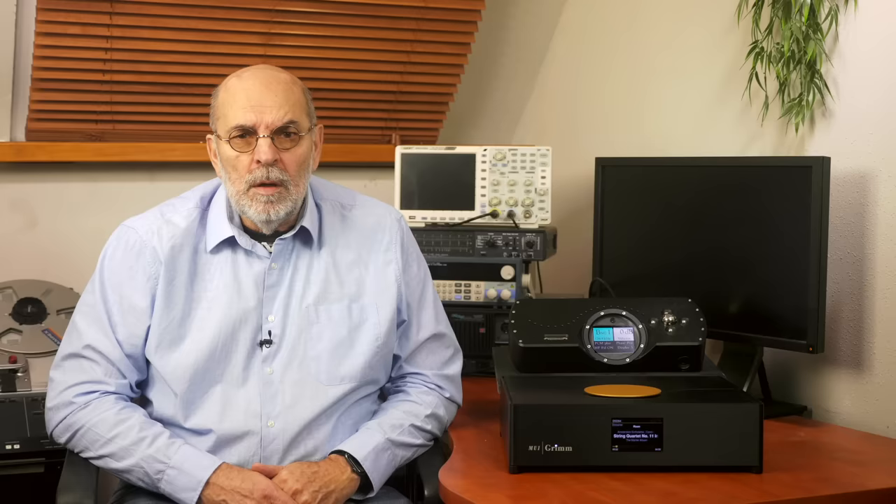There are many things I like about the Mu1. First, it's a very clever pragmatic design. It runs the best music aggregation and playback system, Rune. I know you need a subscription, but since there is a lifetime subscription that is not coupled to hardware, consider it as a separate device — like you need a cartridge in your record player. If you upgrade your record player, you can take the cartridge with you, just as you can keep using Rune if you ever change your hardware.